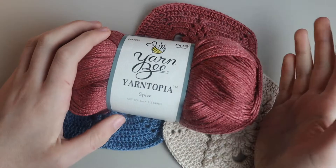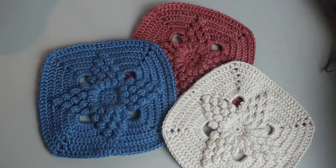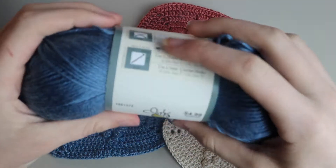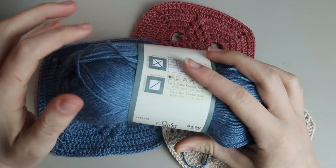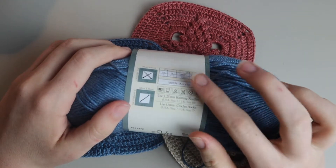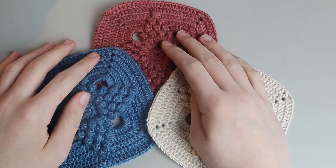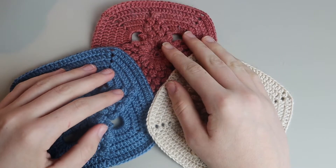The yarn that I used you can find at Hobby Lobby — it's the Yarn Bee Yarnotopia in the colors spice, ivory, and cerulean. It calls for a 4.5 millimeter hook, but if you guys know me, you know I prefer to use a much smaller hook. I used a two millimeter hook because I prefer much tighter stitches, but it's totally up to you.